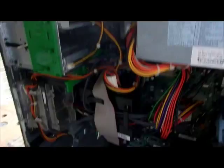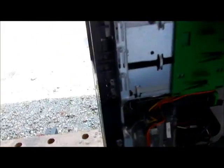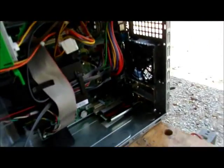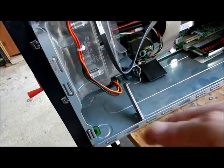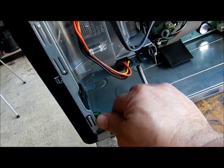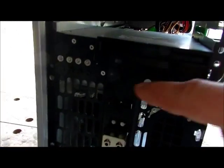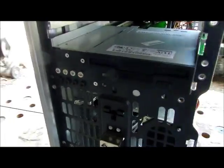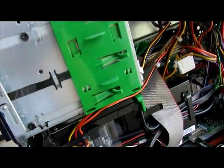We're going to take the front cover off. You've got a green clip right here — push it that way, and when the front pops off, take it and put it out of the way. There are a whole bunch of screws right here for installing extra devices on that side, such as hard drives, CD-ROM drives, and all that.